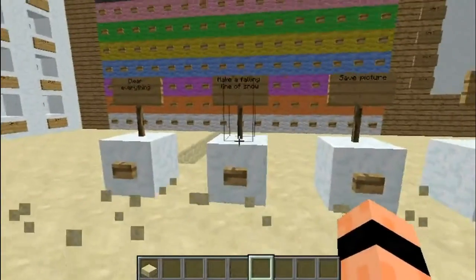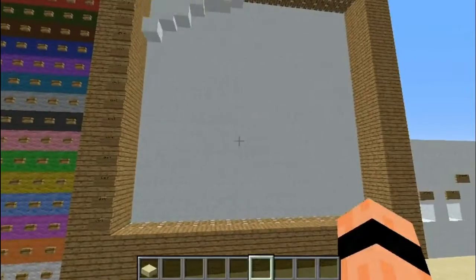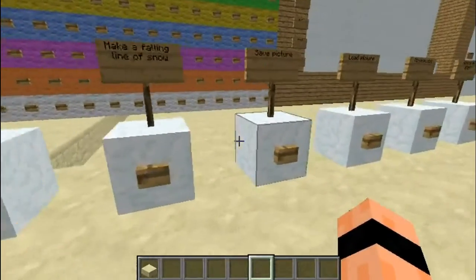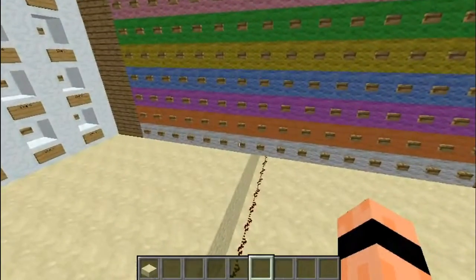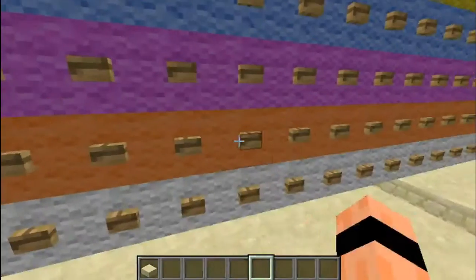So the next button is 'make a falling line of snow', which just covers it all in snow. I'm not sure why, but I'm just gonna press some random buttons and stuff.